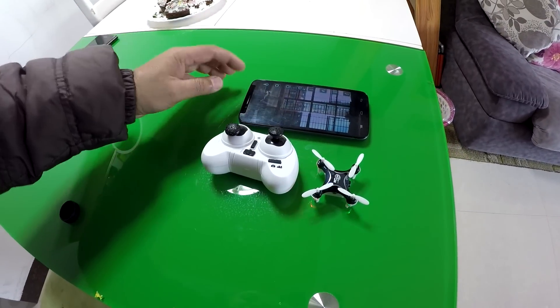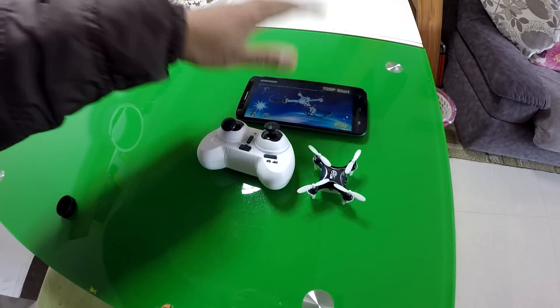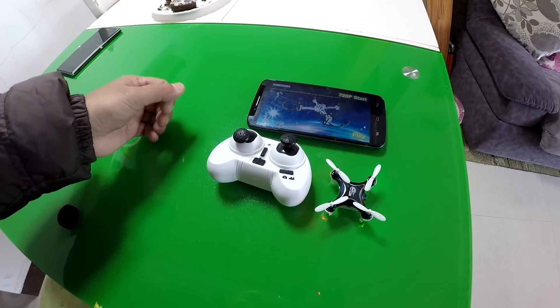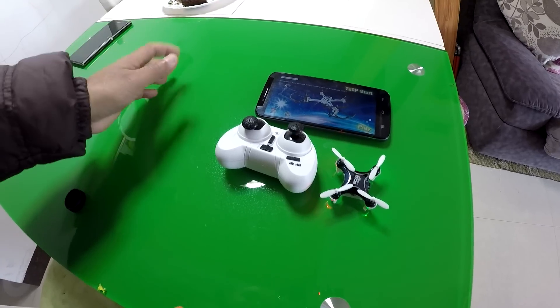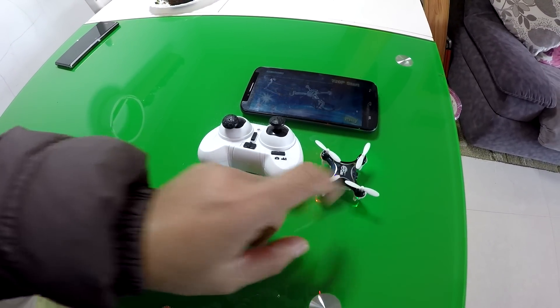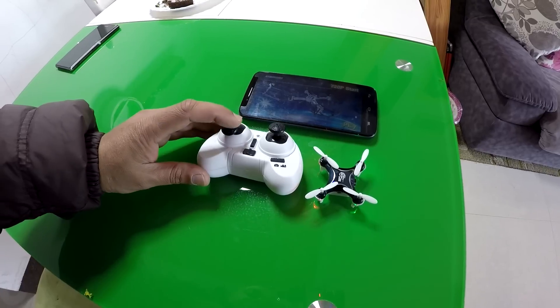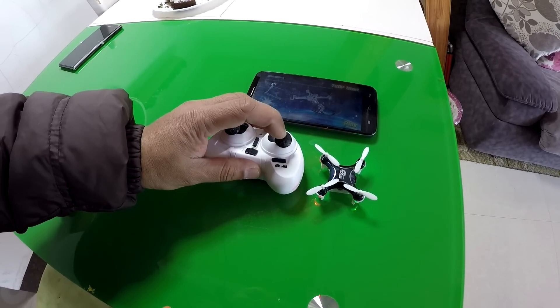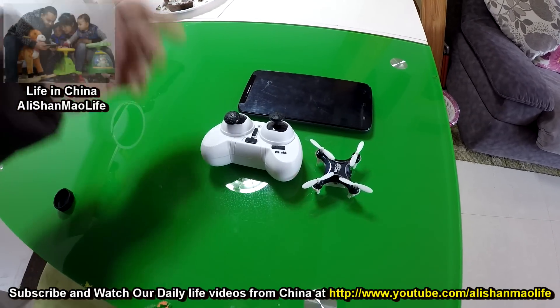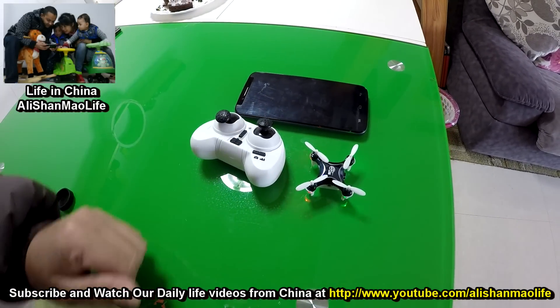This is really a fun quadcopter and most of the things work. Time by time there are glitches on the application, but restarting the application always works for me. You can also reset the gyro anytime by putting the quadcopter on a perfectly level surface, then pull down the throttle stick to the left and the right stick to the bottom right — your gyro will reinitialize and the quadcopter will start flying leveled again.